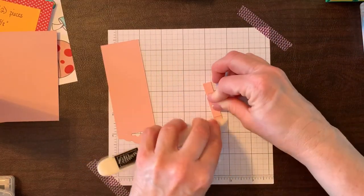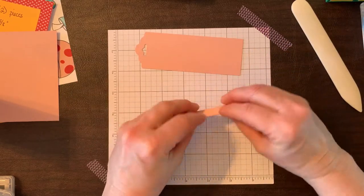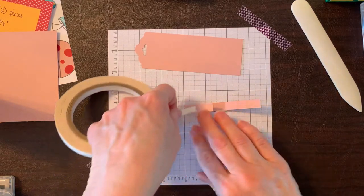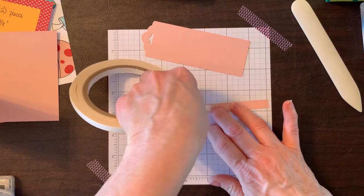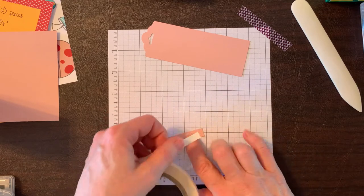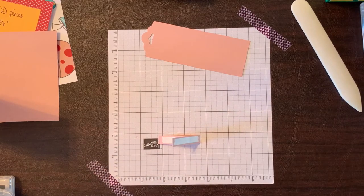Make sure it's nicely centered, burnish right on the edge, and finish the loop. Now apply some Tear & Tape — a small piece on one side. This adhesive is very strong; you can also use Tombow glue or Stamp & Seal. Put a piece on the inside to close it, then another piece on the back to seal it onto the card.